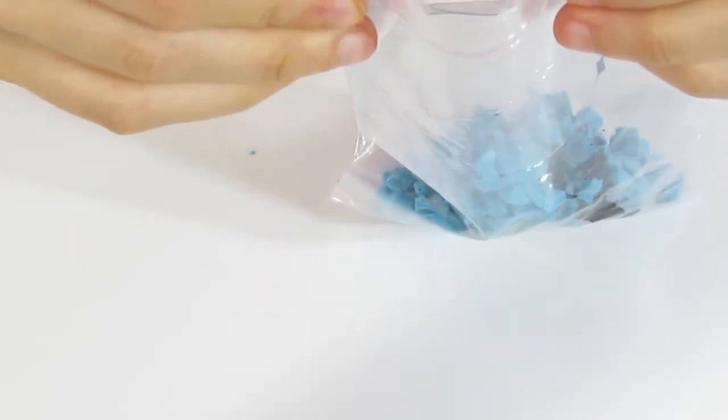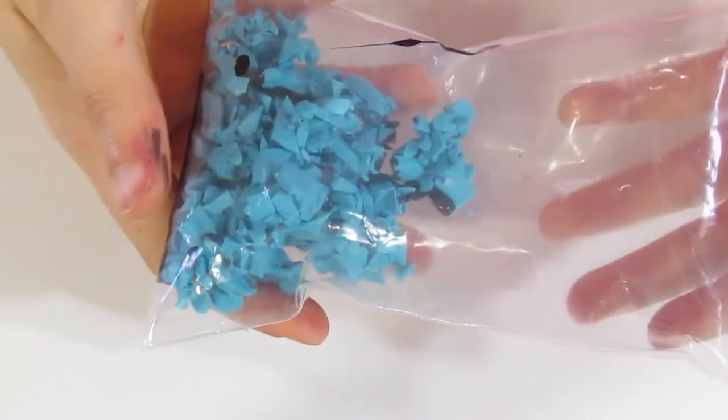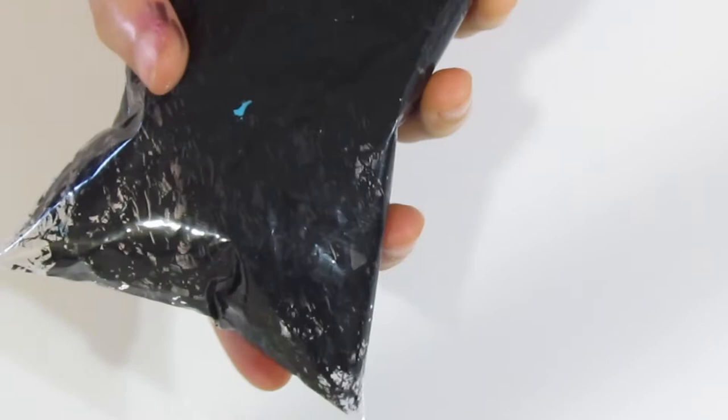Make sure to trap as much air as you can when you're zipping it closed — I like to actually blow on it and then zip it closed. Then shake it around and you can see that's going to coat it. It will also coat the bag, but you can see how much mess this is saving you.